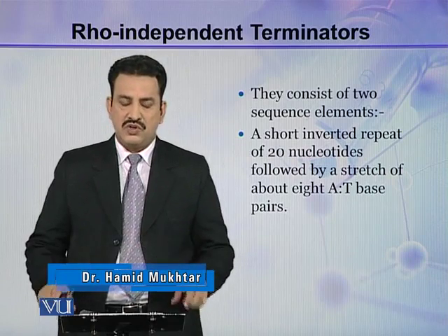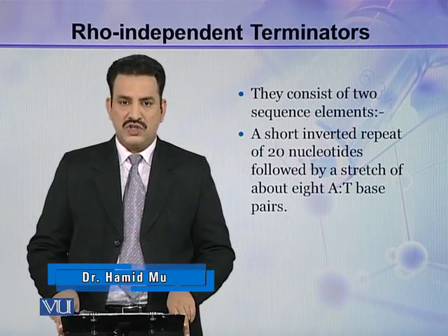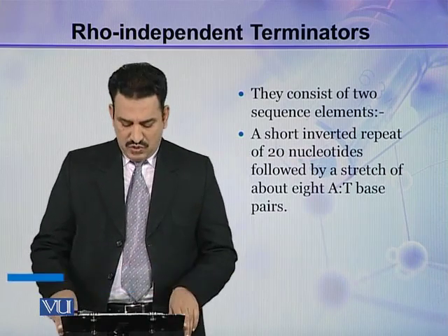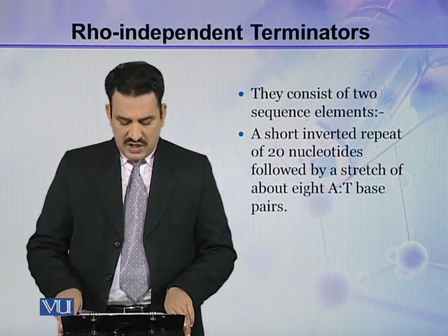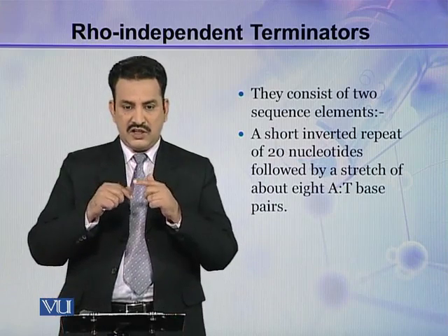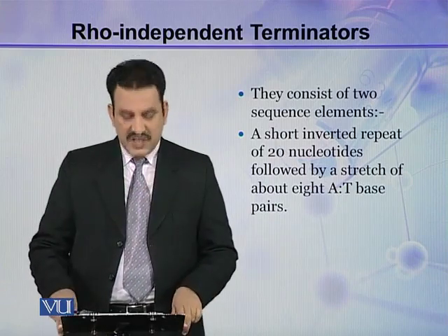There is about a 20-nucleotide-long sequence of inverted nucleotides, and then this sequence is followed by 8 AT — adenine-thymine, adenine-thymine, adenine-thymine — base pairs.